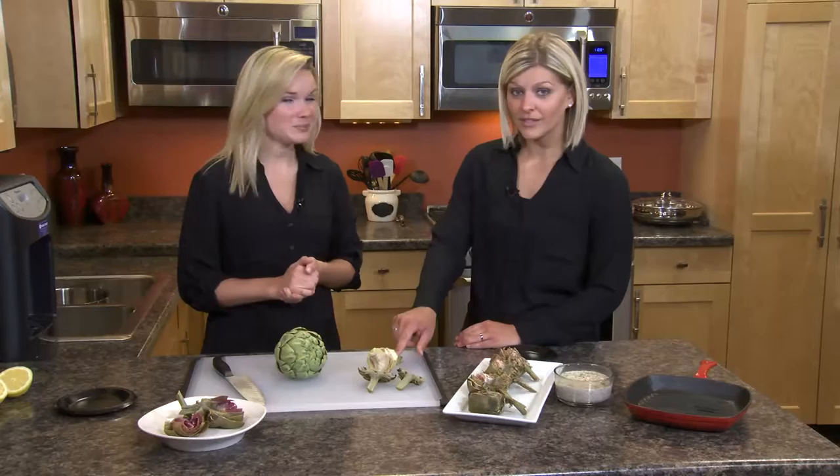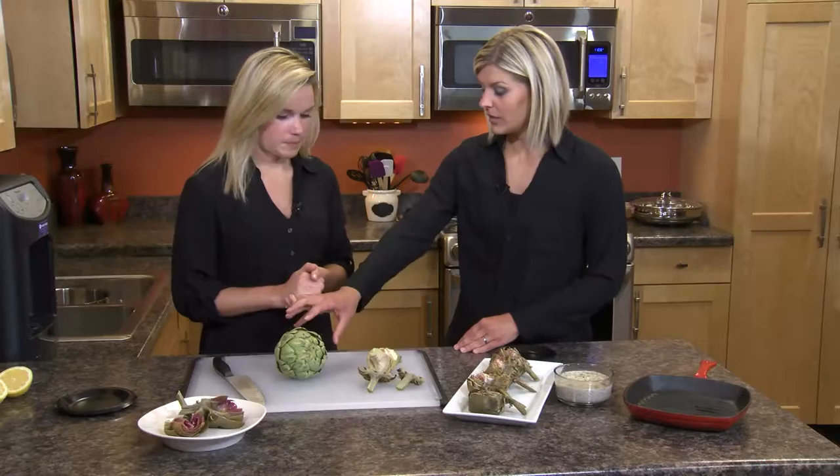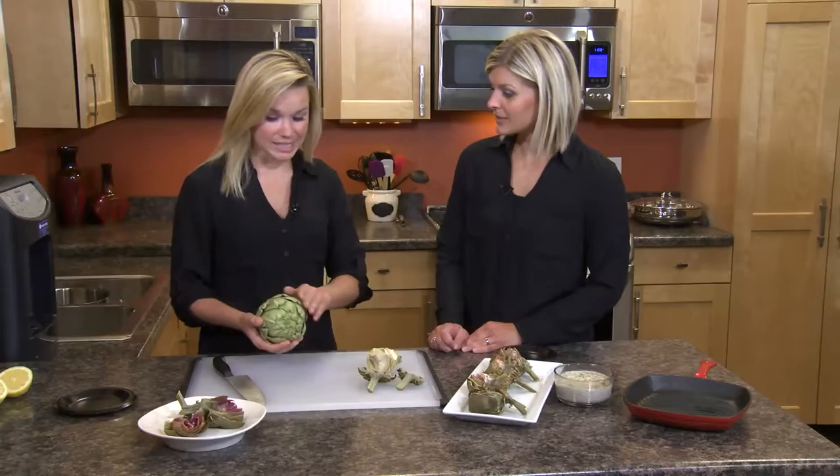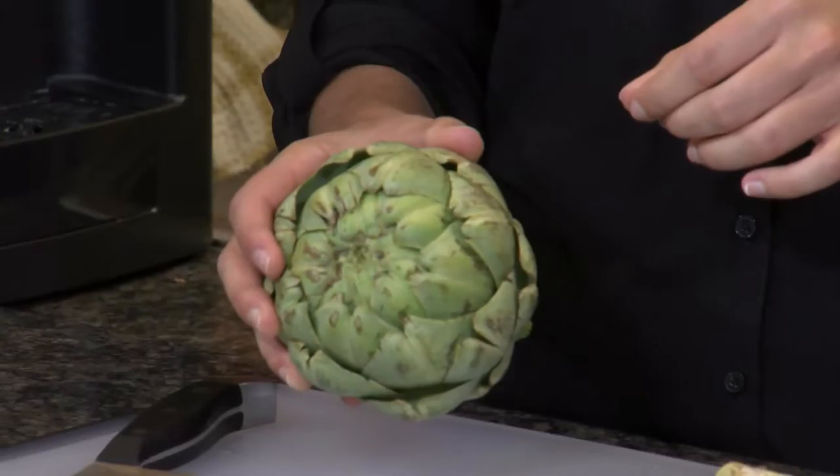So this is the heart of the artichoke, and that's what we typically buy in a jar or a can. Artichokes are actually unopened flower buds. All these leaves around here are called the petals, and once you pull the petals out, the closest part to the stem is where the flesh is that we're actually going to eat. So we're going to dip them into this dip that we have over here today.